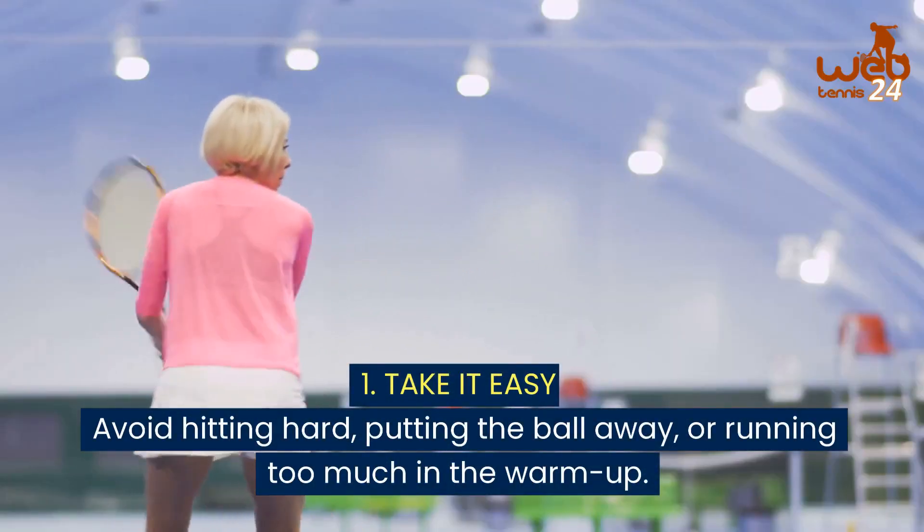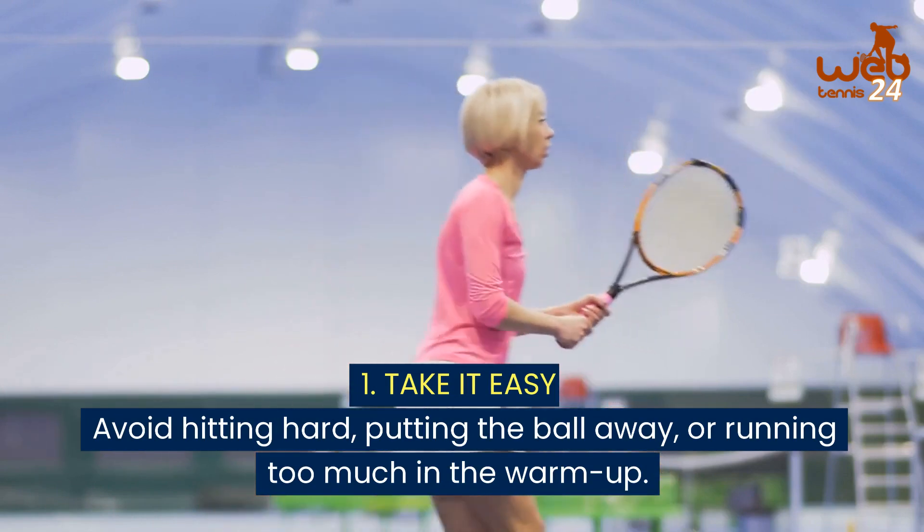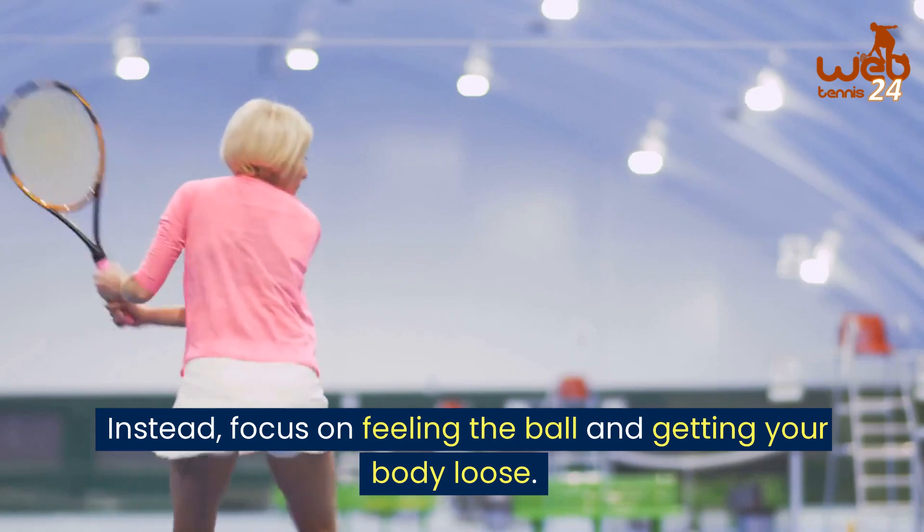1. Take it easy. Avoid hitting hard, putting the ball away, or running too much in the warm up. Instead, focus on feeling the ball and getting your body loose.